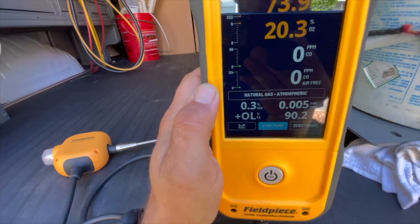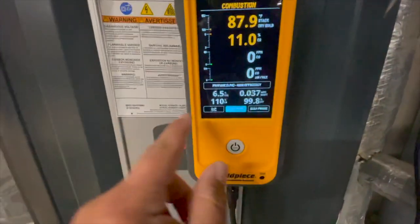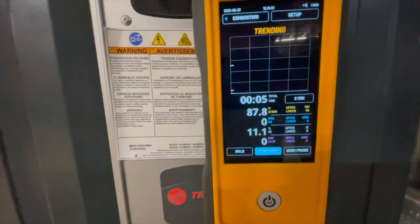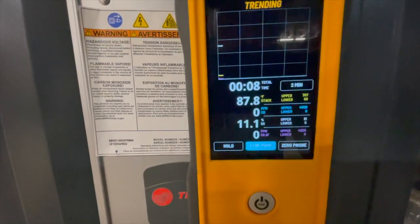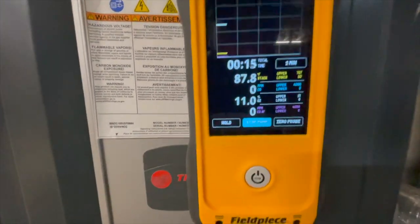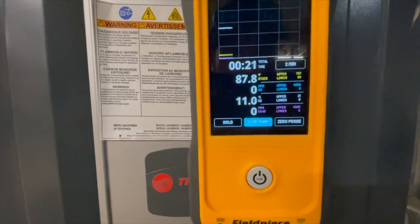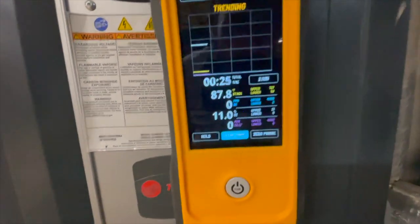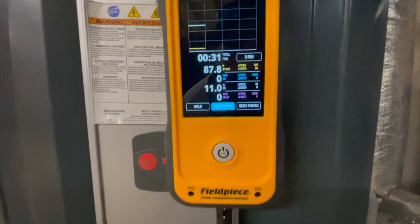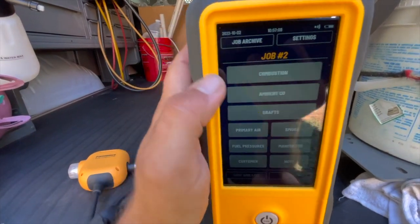Down here you can go to the trending screen, which is extremely helpful for watching how the furnace is trending while running. This is where you can really watch for spikes in O2 level when the blower comes on — a spike would indicate an issue with the heat exchanger, possibly a split seam or crack. It also shows where your stack temperature levels out. The color coding tells you: yellow is stack temperature, blue is CO parts per million, white is O2 percentage, and purple is CO air-free parts per million.